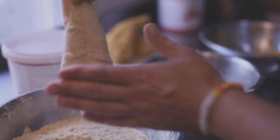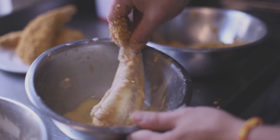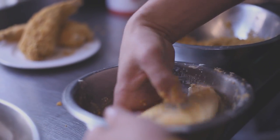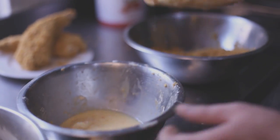You want to get a nice coating — knock off any excess flour — then into the egg yolk mixture for a nice coating of egg, and then into the cornflakes.